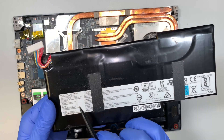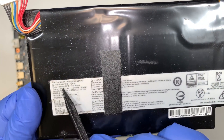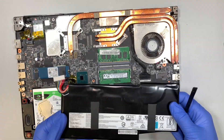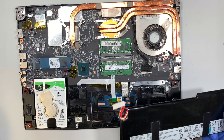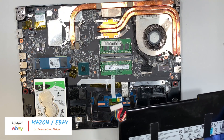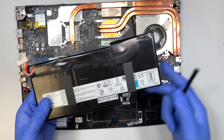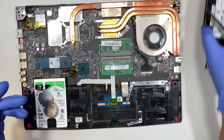To find a replacement battery, take a closer look — it says model name BTY-M6K. That is your battery model. I'll link all the add-ons and parts in the description below, where links will direct you to either Amazon or eBay to buy replacement parts.